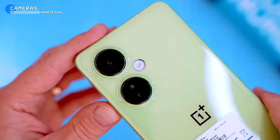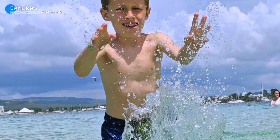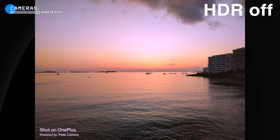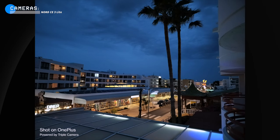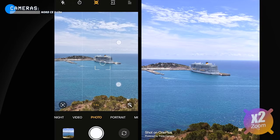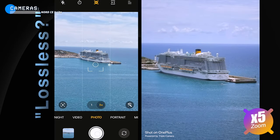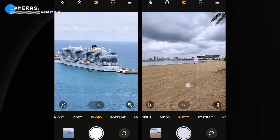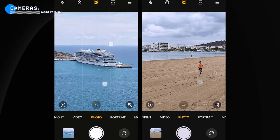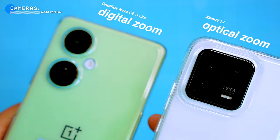The main camera takes decent photos in daylight — the level of detail is good but images are a bit over-sharpened. Colors are good and dynamic range is decent with HDR enabled, though images look more natural with HDR off. In low light the sensor struggles a bit, with noise in shadow regions. The 3x lossless zoom feature is interesting and looks decent, but as a photographer I'd say calling it lossless is misleading — it's really just cropping into the full 108-megapixel image. Phones with true lossless zoom have optical zoom, like the Samsung Galaxy S23 Ultra or Xiaomi 13.